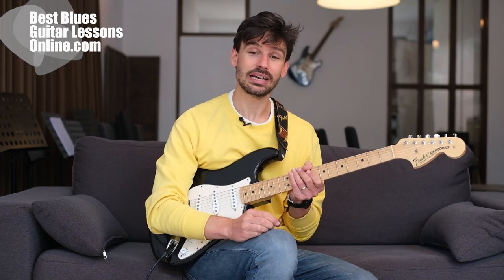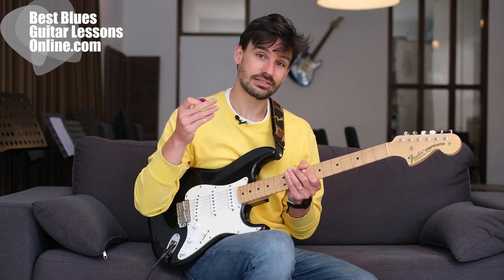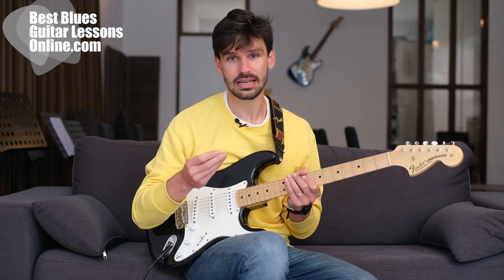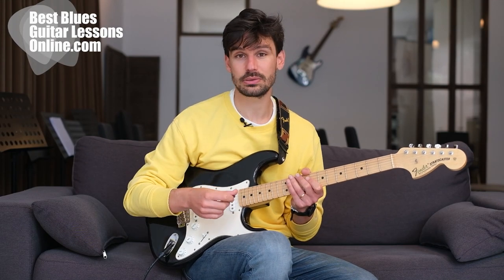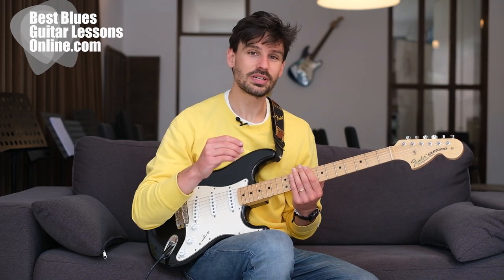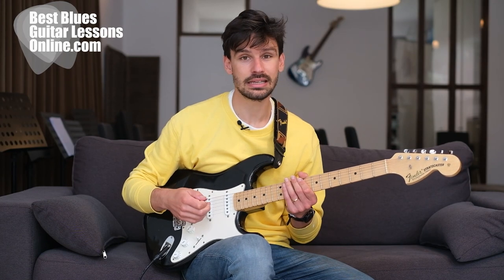But why would you ever want to switch to a pick that is so tiny? The funny thing is that I started out playing guitar with really large and thick picks, and I used to tell myself that I got a thicker tone out of this. And while this was true, it actually also messed with my accuracy of my picking hand. When I switched to smaller picks, it dramatically improved my picking hand technique.